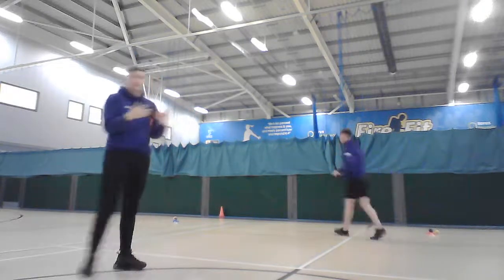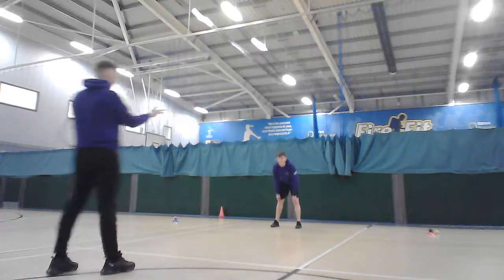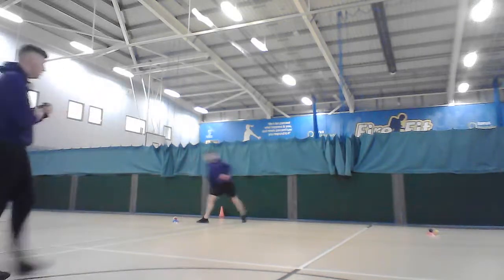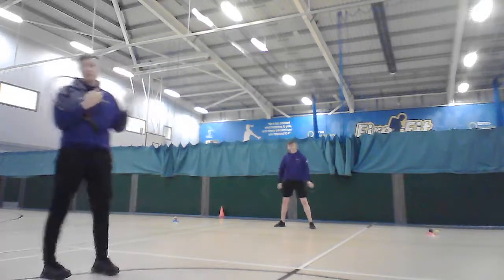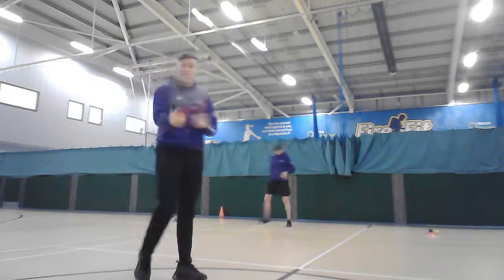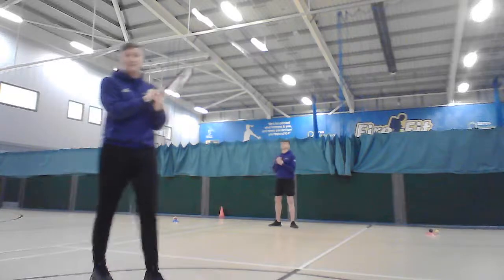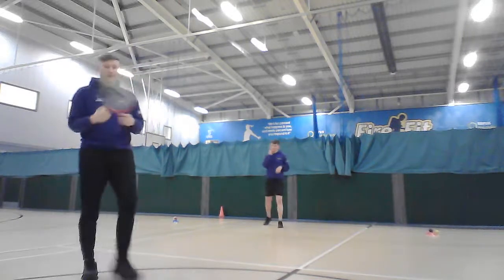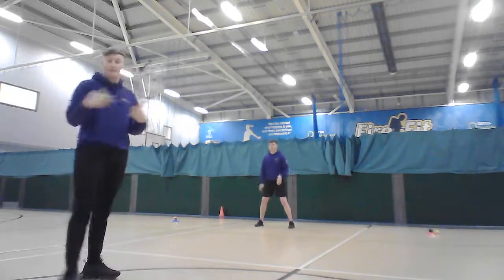Luke takes Cody through a fielding drill to get his heart rate up. Cody stands in the middle between a red cone on his left and a blue cone on his right. Luke, holding a tennis racket and tennis ball, shouts out a colour — either red or blue. Cody sidestseps on his toes to that cone, Luke hits the ball underarm to his chest, Cody catches it and throws it back, then returns to the middle ready for the next colour. This is repeated six to eight times.